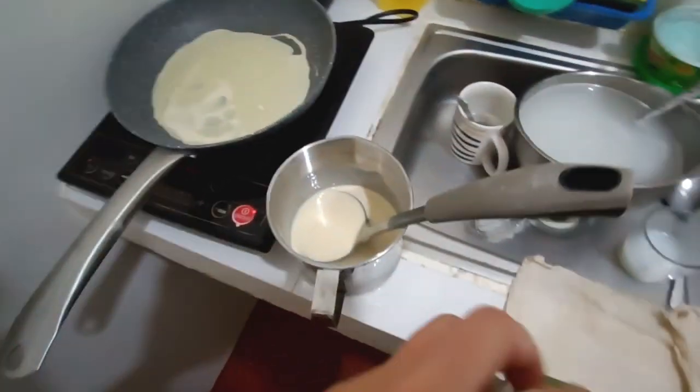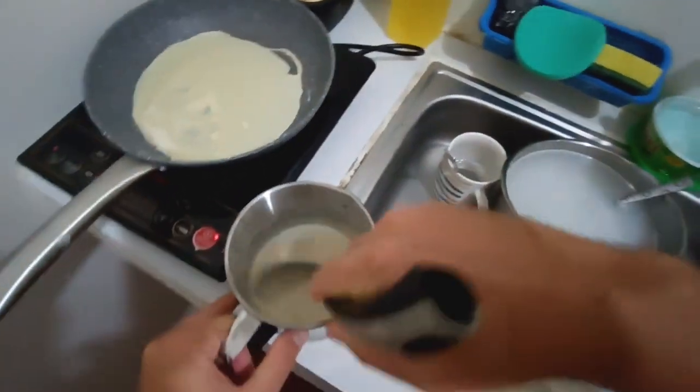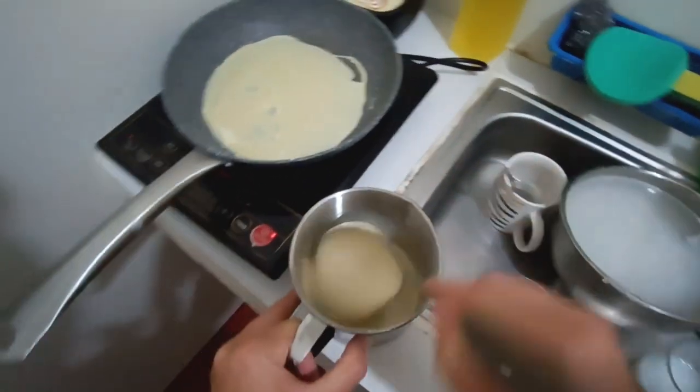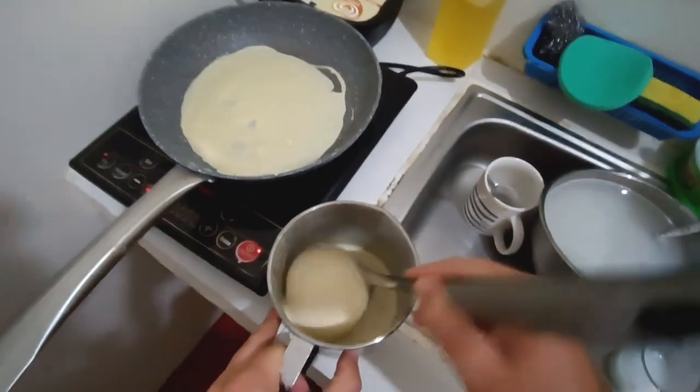Keep it on the heat. I want to make the batter just a little thinner, so I can add a bit more milk to adjust the consistency. That's really convenient — you can always make it thinner, but you can't make it thicker once it's too runny.